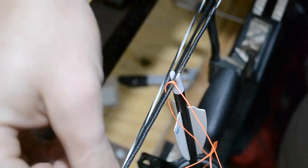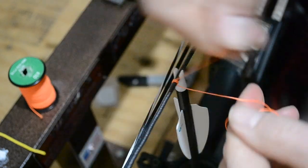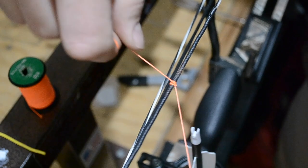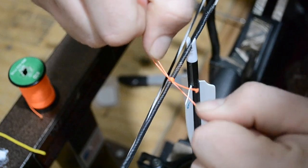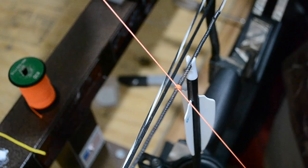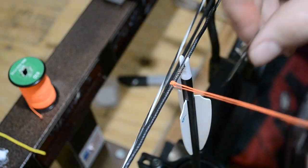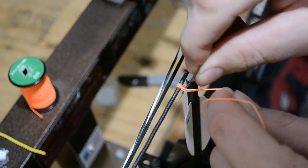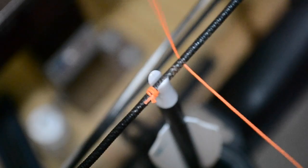I usually do four to five wraps on top — for the purpose of this video we're going to do five, because it's going to put the knot on top so we can see how it's finished. The way I finish these is I get it really, really tight, then just do a square knot on it. Then I'm going to take a razor blade and leave only a teeny tiny bit — like an eighth of an inch or less.